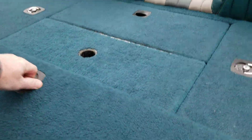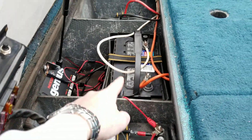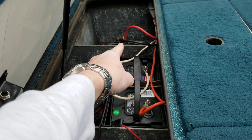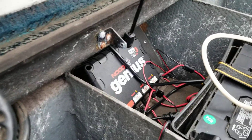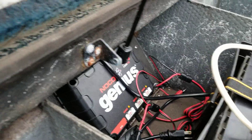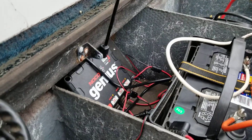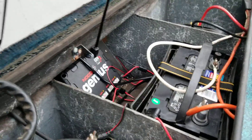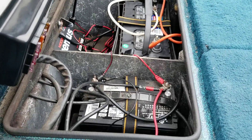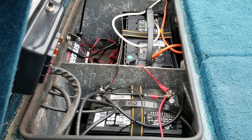Back here it's got three batteries — one cranking battery to start the outboard motor, and then two trolling motor batteries, one over there and one here. It's also got a Noco Genius 3-bank battery charger that charges all three batteries at four amps per channel. All three of these batteries are in good shape; they all hold about 12.6 volts when they're fully charged and just sitting there.